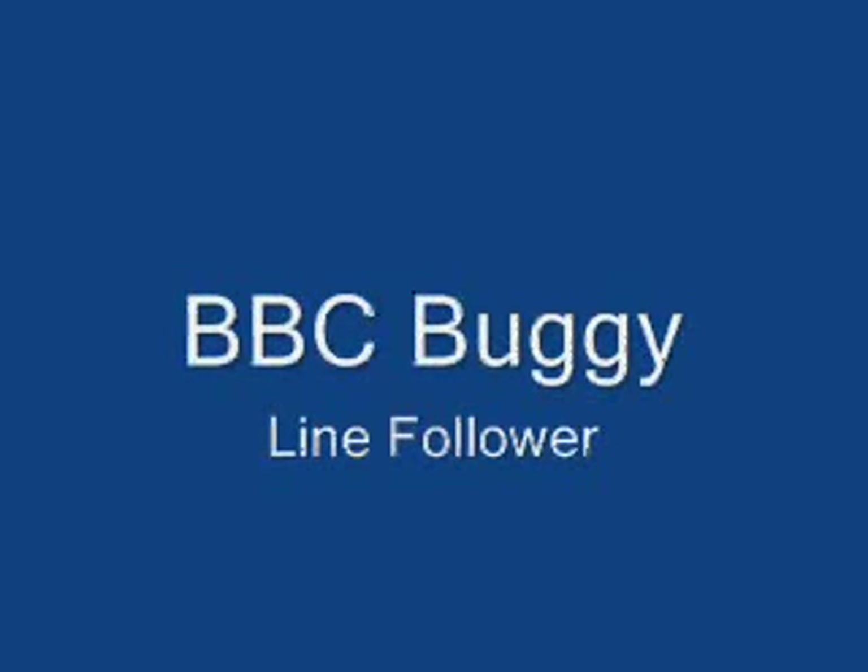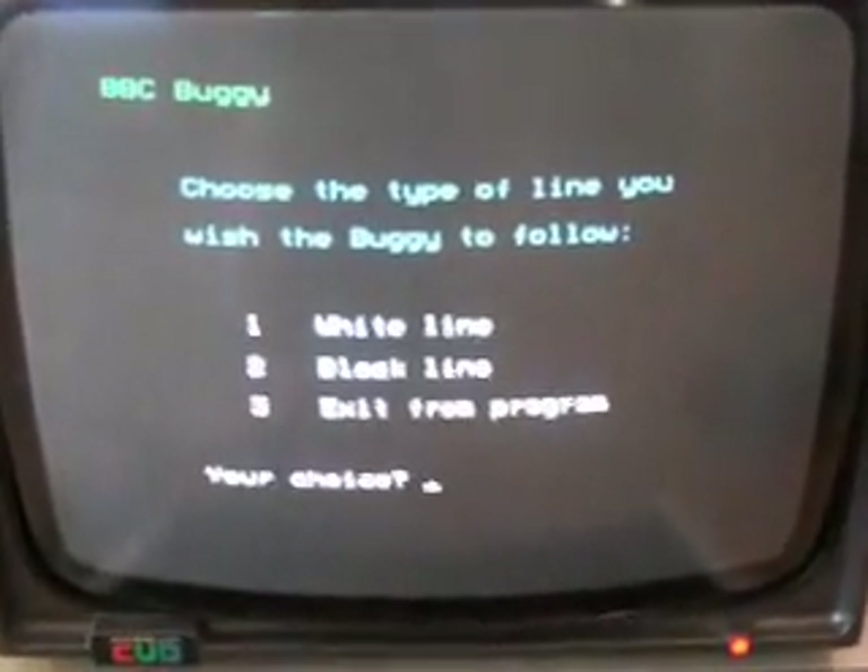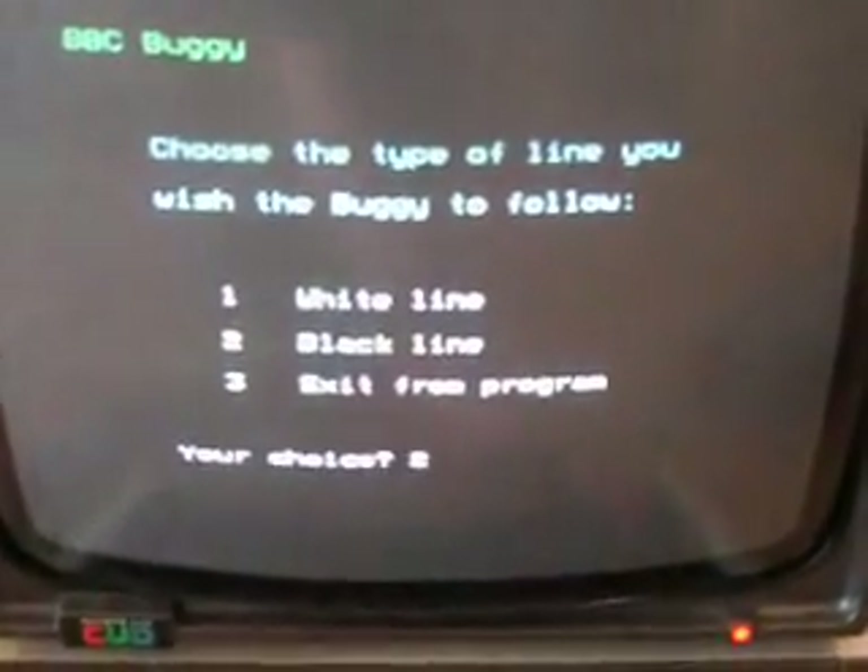This robot dates back to the early 1980s and is controlled by an 8-bit BBC Micro. You can select the color of the line to follow: black or white.